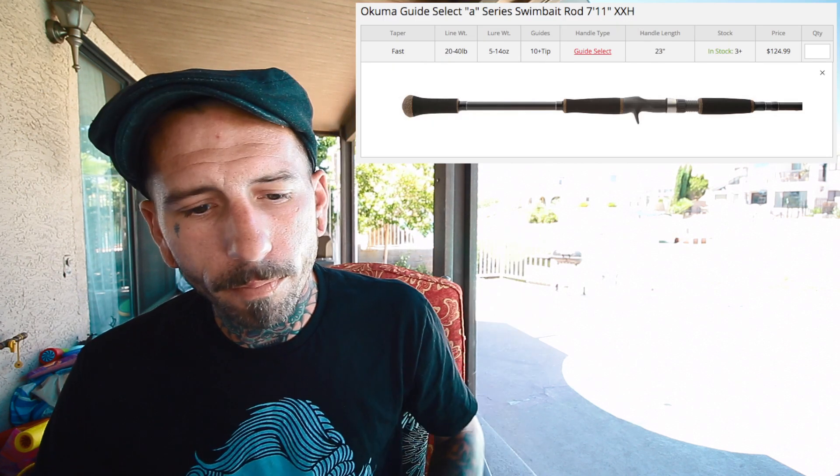In no specific order, number one is the Akuma Guide Select A-Series rod. My quick experience with it: for $124.99, this feels like a $200 rod. It felt like it was made really well. The grip, albeit split, was super comfortable. Immediately holding that Akuma felt really natural. It handled the baits I was throwing really well and had a really good bend to it. All in all, a really nice rod. You're going to want to go with the extra extra heavy, which says it handles five to 14 ounce baits. But like with the Dobbins, the upper rating is overrated and your sweet spot is probably going to be much lower than that, so you don't overstress that rod day in and day out.